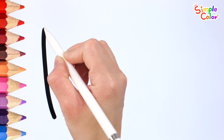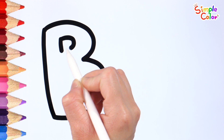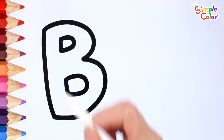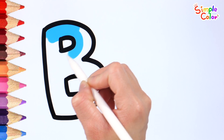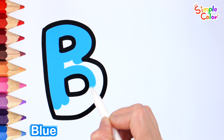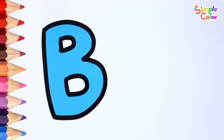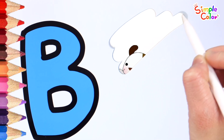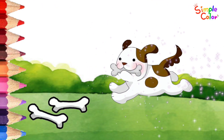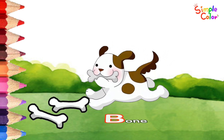Draw the letter B. Very good! Color it blue. What is the word with B? It's a cute puppy. Dogs like bones. Bone.